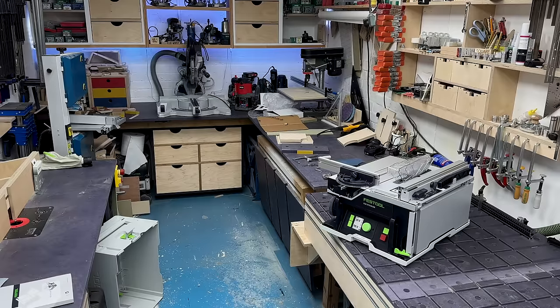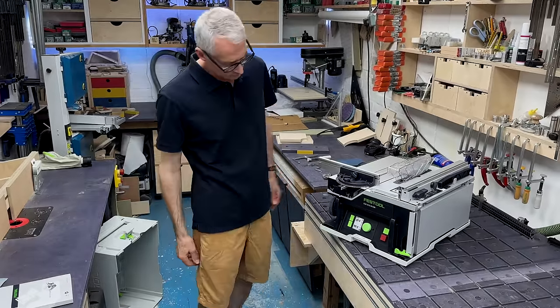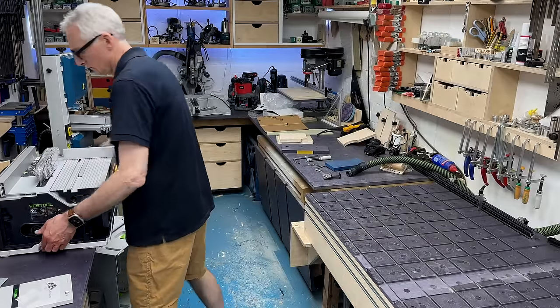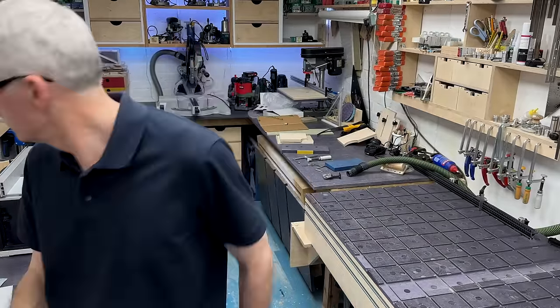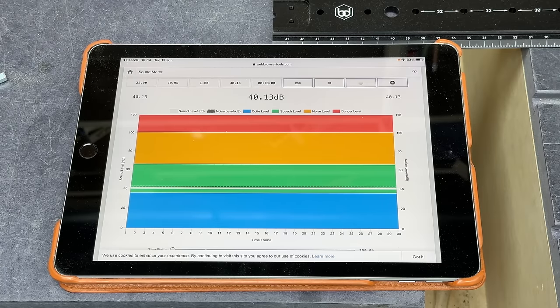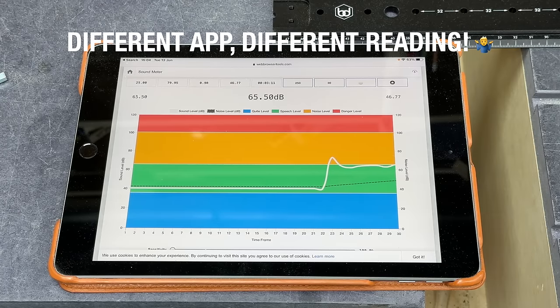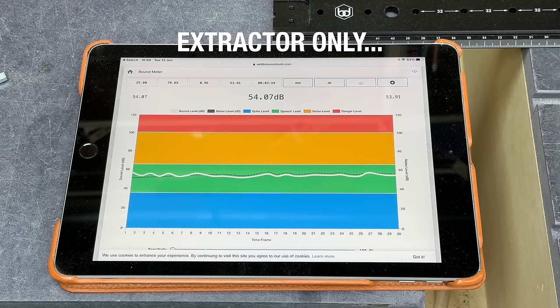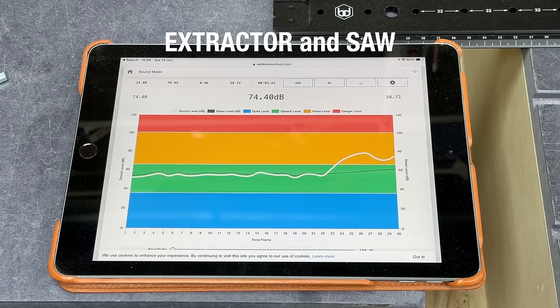Standout features for me are simply size, weight and noise — or the lack of it. I have a small workspace surrounded on all sides by offices and other businesses, and it is so nice to have a small quiet saw that's easy to move around if needed. There's a mobile base available for it, but I'll be making a cabinet for it to sit on in one particular part of the workshop. In terms of noise, it registers at around 80 dB or so — not much more than the extractor it's attached to — but it does feel quieter than that, if that makes any sense. Maybe it's to do with the pitch of the brushless motor, but I was genuinely surprised at how high the meter readings were.